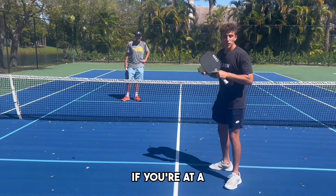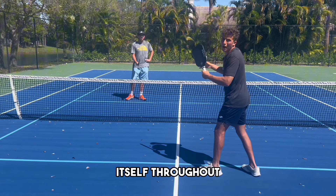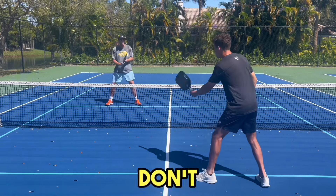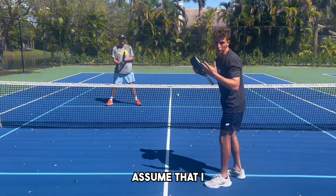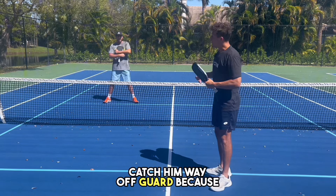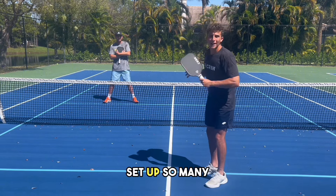If you're at a tournament and the games are best two out of three, every shot you hit is going to build upon itself throughout the entire match. Let's say it's game one and we're six points in — if Ridley keeps hitting a middle dink and I don't do anything with it, I just push it back through the middle. He's going to assume I don't have any offense there. If I then speed it up through the middle, it'll catch him way off guard because for the first six points all I did was push it back over. So you can use this shot to set up so many others.